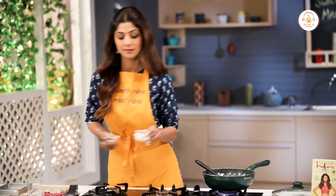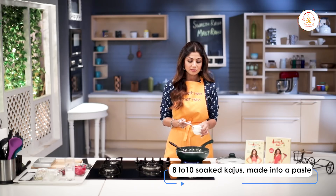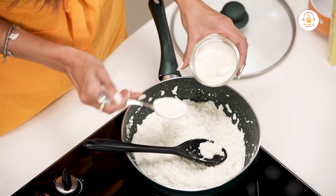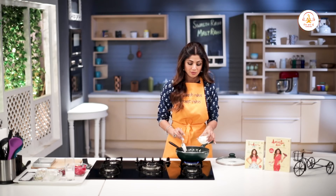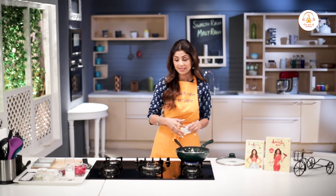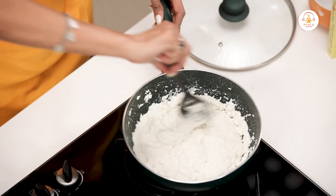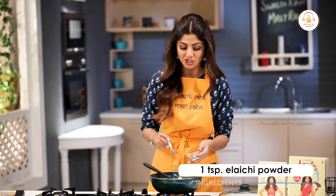Now we will add cashew paste — this is around 8 to 10 cashews. Now we add in a teaspoon of elaichi powder.